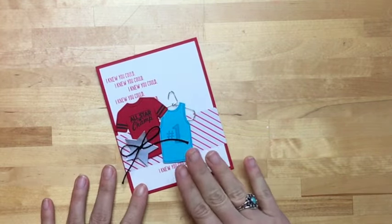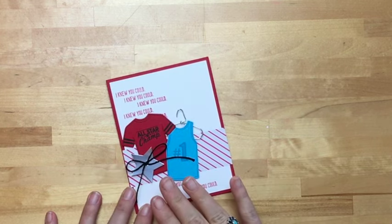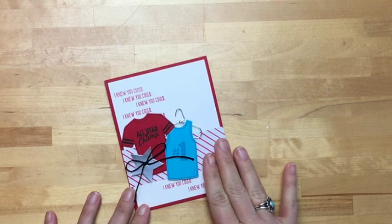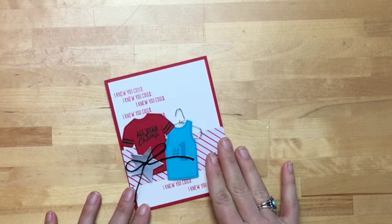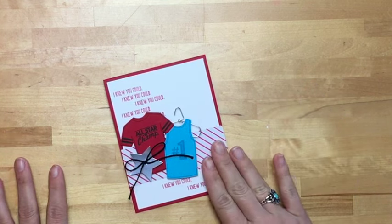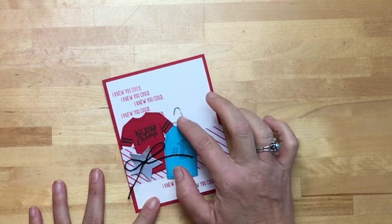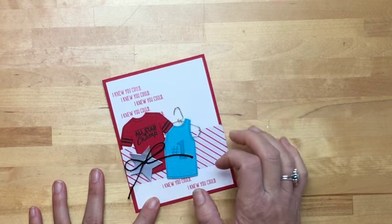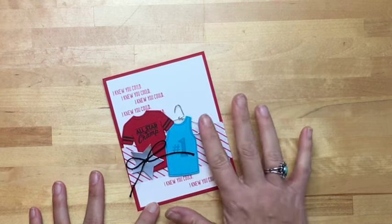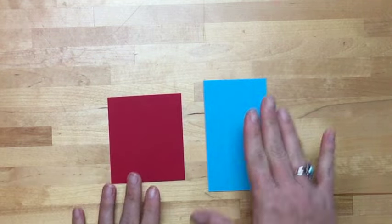I decided to go masculine with this project. As you know, if you follow me, I struggle with masculine cards, so I really try to challenge myself to think outside the girl-pink box. I knew I wanted to try to make a little hanger, and I'm going to show you how to make that too — it's not too hard. Let's get started with some stamping first. We're going to stamp the tank top on tempting turquoise.